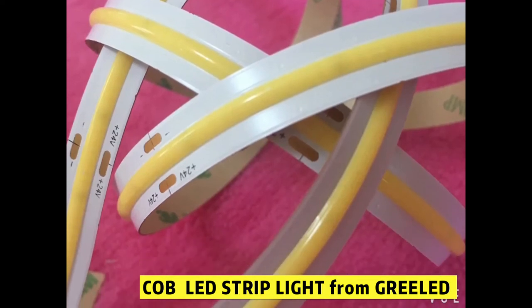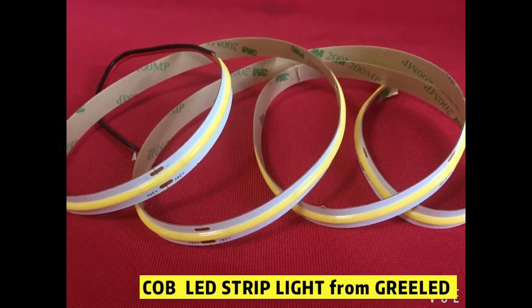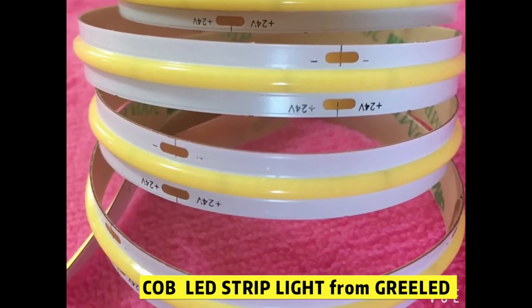Our new CLB LED Strip Lights are fluorescent-like linear illumination lights. They're in a dot-free array and with invisible LED chips.